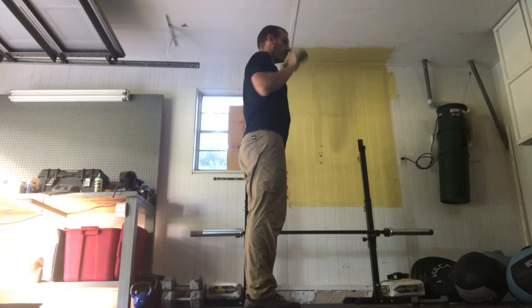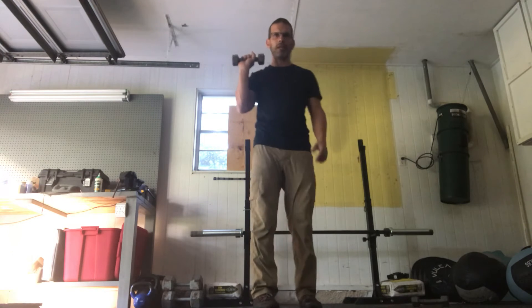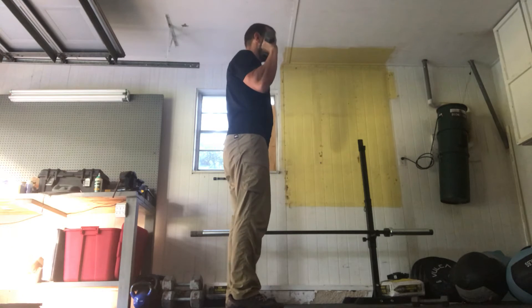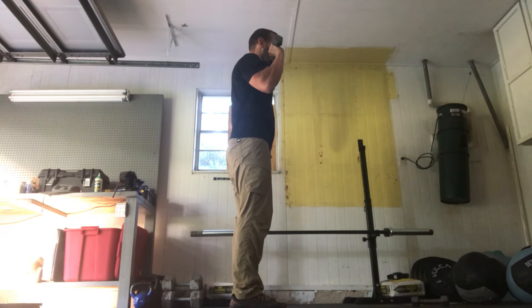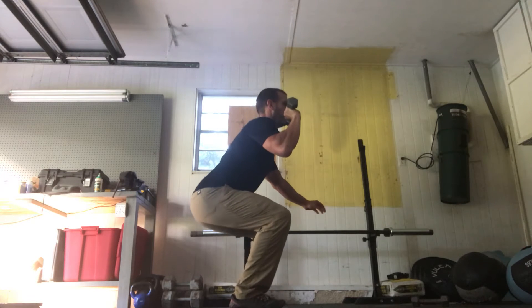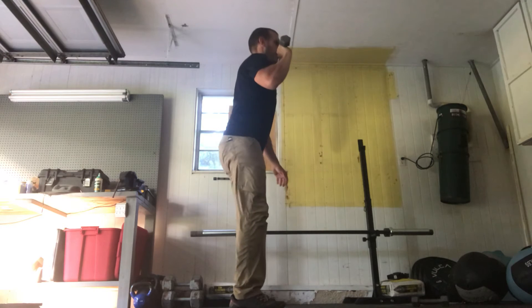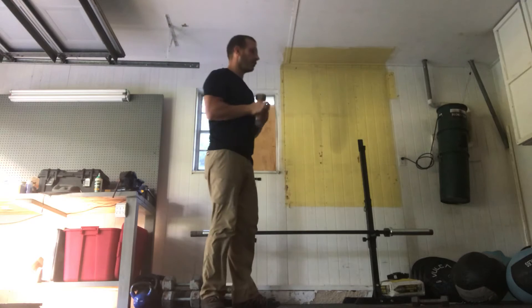Then we're going to move into 10 front squats. Once you're done with that last strict press, you're here — 10 front squats, just like we did with the squats except you've got the weight out front. Feet should still be about hip-width apart, maybe a little wider if you need to. Butt back and down, knees over the toes, weight on the heels, right about parallel or a little below — stand up. 10 of those on each side, squeeze your butt at the top.